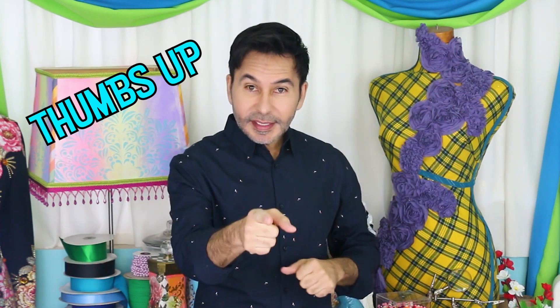Hey DIYers, I'm Mark Montano and today I am going to show you how to make paper clay from cardboard boxes. I'm sure you have a bunch of them stacked up right now. Now before I forget, thumbs up if you like this video and leave me a comment if you have a question about this project or you just want to say hi. Are you ready? Let's make some cardboard paper clay.